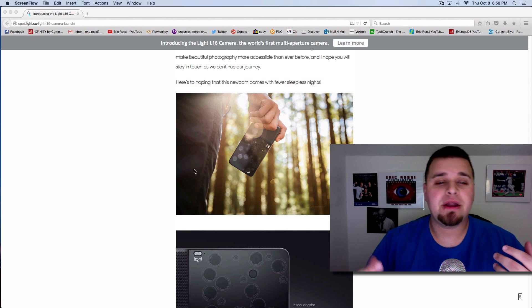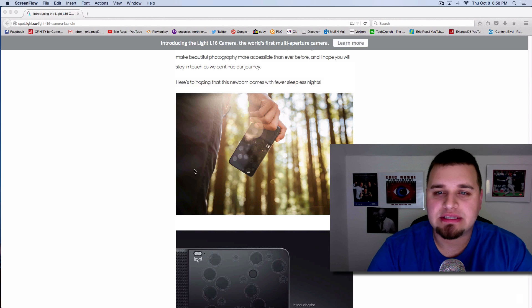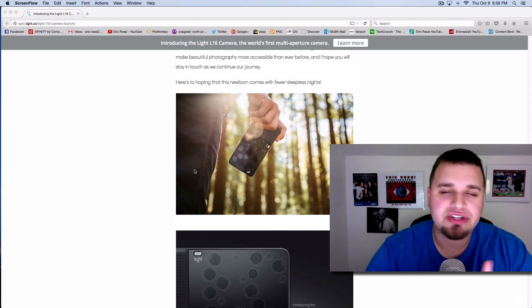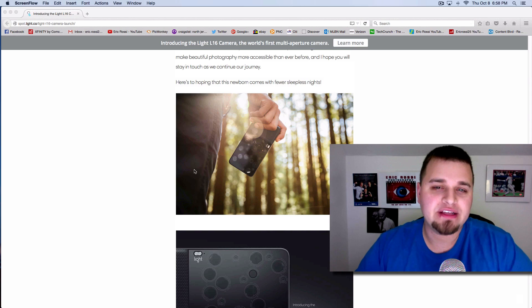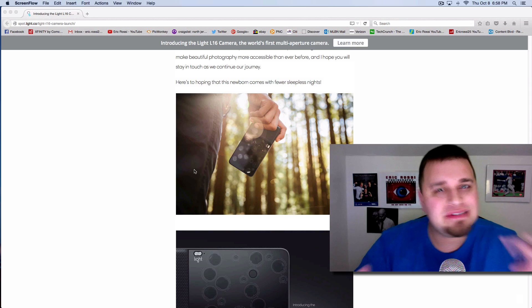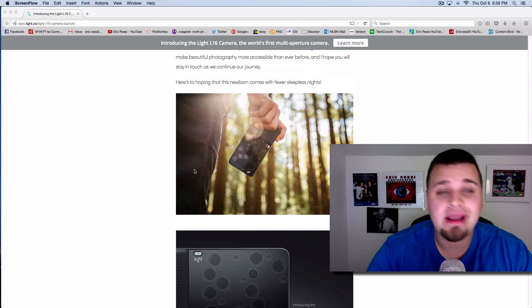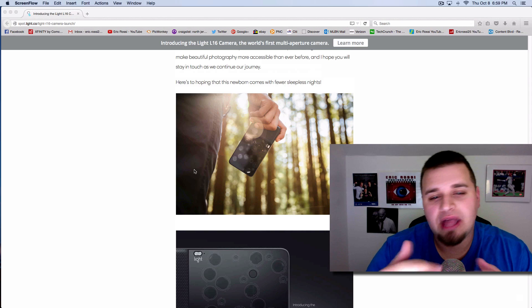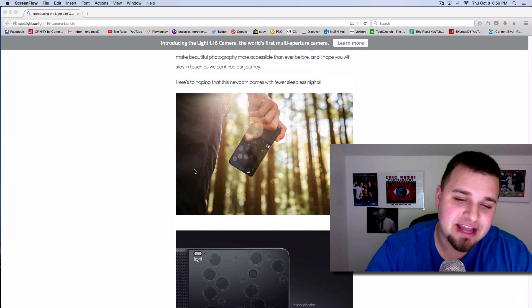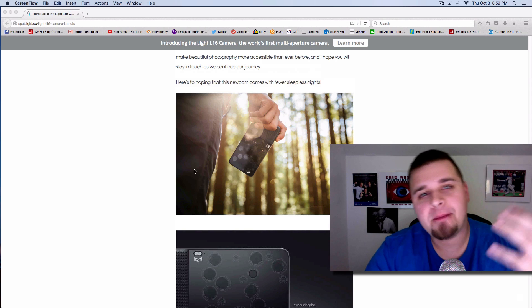Watching the videos, it looks pretty cool. Seeing what this can possibly do is really exciting. I think that if this technology works — and Lytro tried something similar and it didn't go well at all — this is a way more advanced form of that. It would be incredible to see this integrated with bigger companies like Sony, or to get dual or quad sensor setups in traditional cameras that let you split exposures. The potential is mind-blowing.